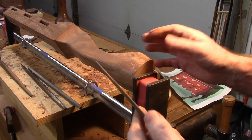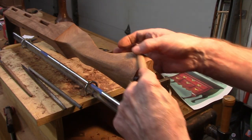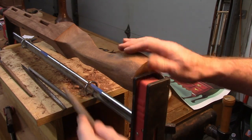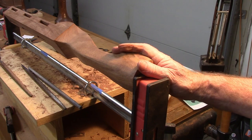One good thing about using files is that you can go back to carving after using them. You shouldn't go back to carving after using sandpaper on anything, because the grit gets down in the wood and will dull your chisels.